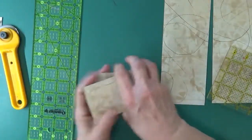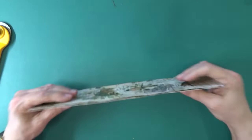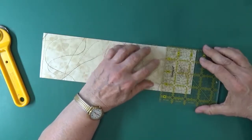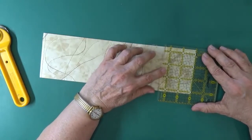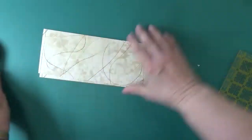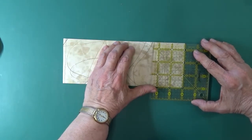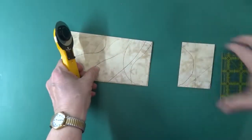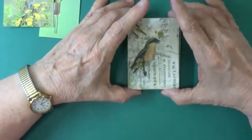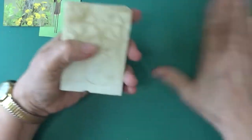Before we turn them over and look at them, let's load these on top of each other, straighten that up, and switch rulers. Now we'll do the two and a half inch cut - I'm going to stand up to give it good pressure. I'm a little excited to see what they turned out like. Sorry about that - I ran out of recording space so I wasn't able to show you turning them over and getting them all cut up, but here we go.